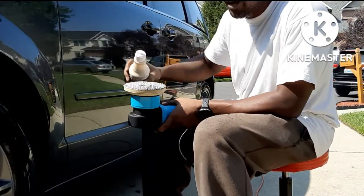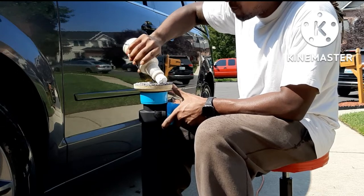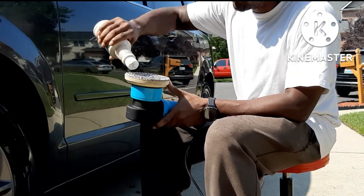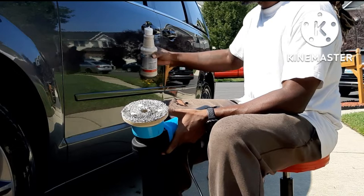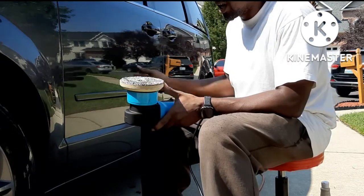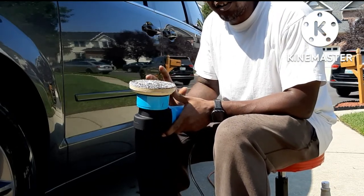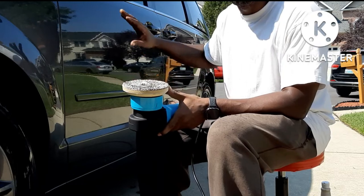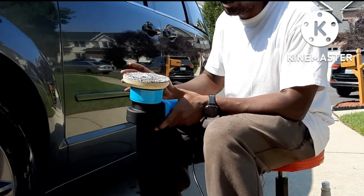This is a fresh pad so I'm going to go ahead and prime my pad. Now it's nice and primed. I'm going to go ahead and put three drops on here and spread it out on the surface on speed one, then bump it up to speed three. The first pass is basically going to be your polishing pass and your light correction. The second pass is basically your wax layer. Apply slight pressure on your first polishing pass, and then your second pass you just come back and glaze the paint — that's your wax.